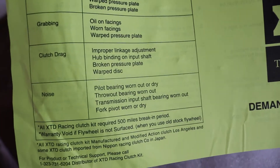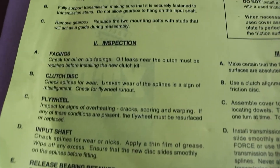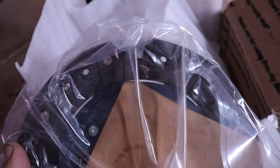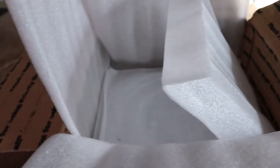It even comes with a little XTD installation guide — tells you a lot of diagnostic information and gives you a little rundown of how to remove it, check it, and install it. And here's my clutch disc. I've definitely stepped my game up a little bit since last time I ordered — the one on the Z was nice but this one definitely looks a lot nicer and it's packaged a lot better.